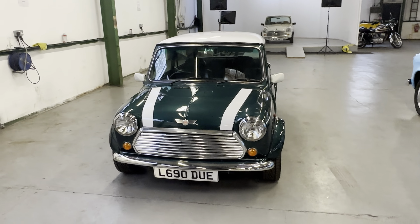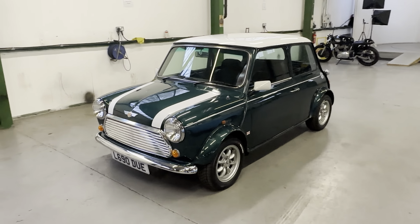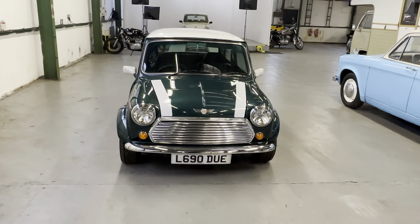1994 Rover Mini Cooper — this is the 1.3 or 1275cc injection model, manual gearbox, metallic British Racing Green with the white roof and stripes. This one was sold new in Japan in 1994.